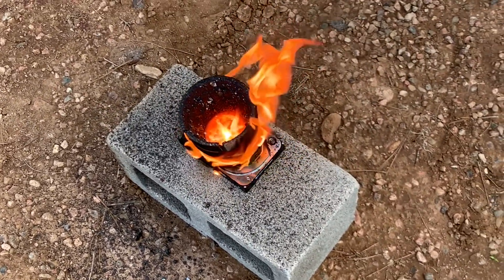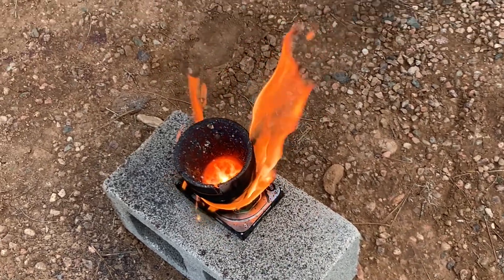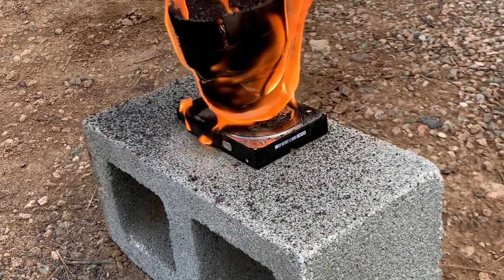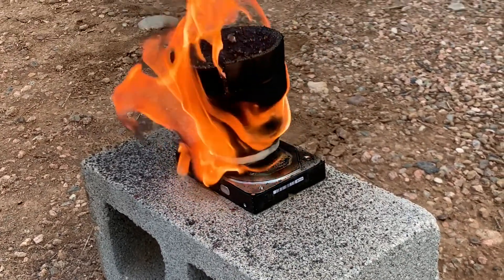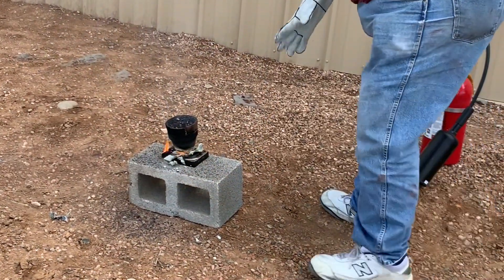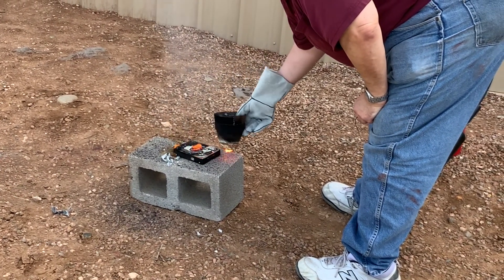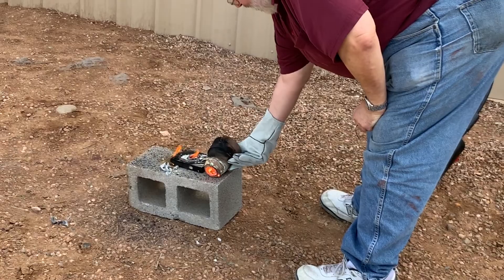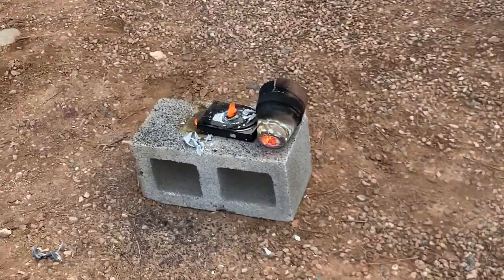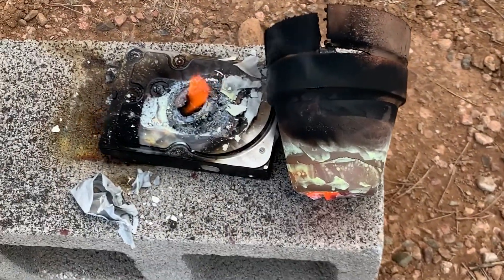Yep, that's hot. The tape is what's burning, but everything else just has so much heat. If I knock all the oxygen out of it, it's just going to make a nightmare.